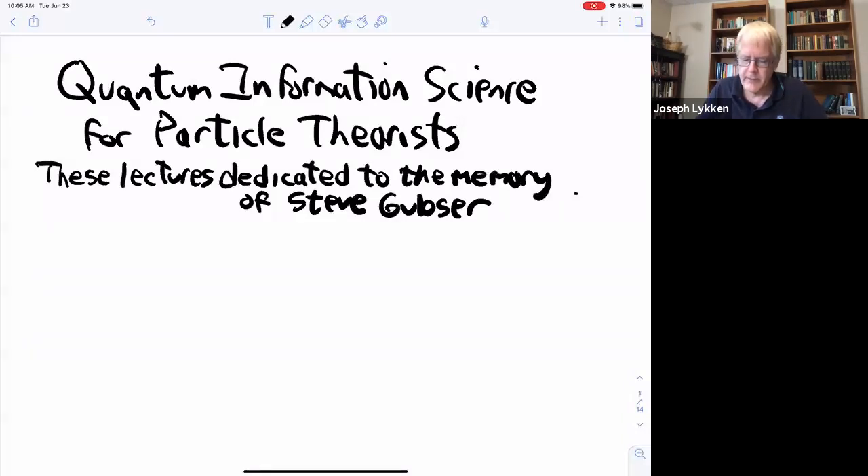I wanted to start out by saying these lectures are dedicated to the memory of Steve Gubser. He and I co-organized a TASI in 2001. He was a really brilliant string theorist, and he died tragically last year in a climbing accident. So I was thinking about Steve while preparing these lectures. I'm talking about quantum information science for particle theorists, and I want to give you a lightning review of the history — how did we get here, and why would this even be something anyone would imagine doing at a TASI?